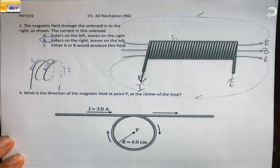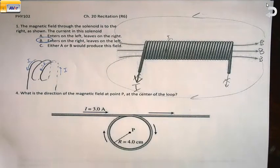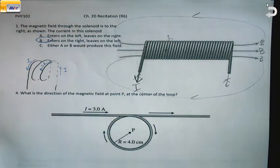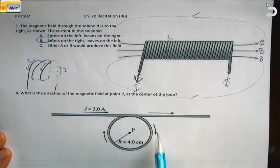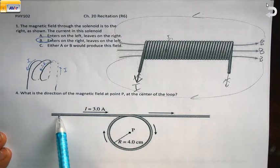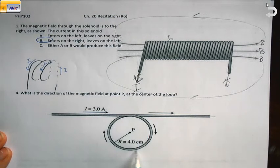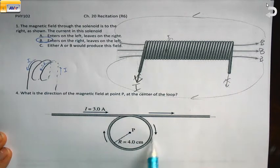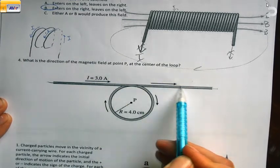Another problem — I'm skipping around the recitation worksheet — but this one we did in class: finding the direction of the magnetic field at point P in the center of the loop. When we did this in class, we imagined this not as one single looped wire, but as two different wires: one that is a straight current-carrying wire with current to the right, and one that is a circular wire with current going clockwise. I'll use pencil for my straight wire, all in gray.